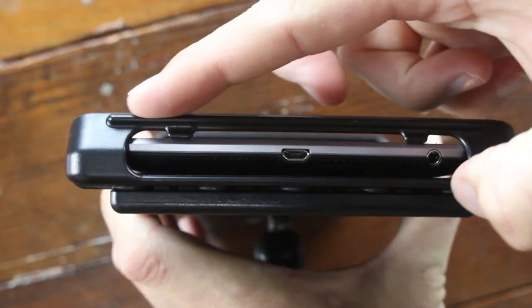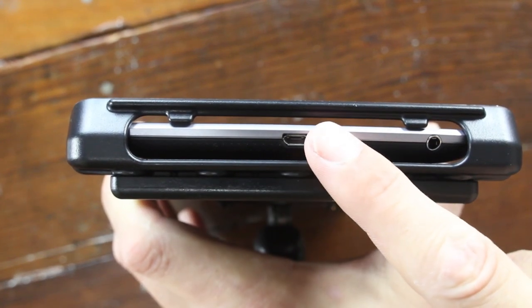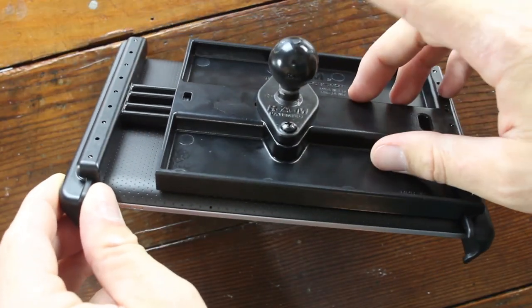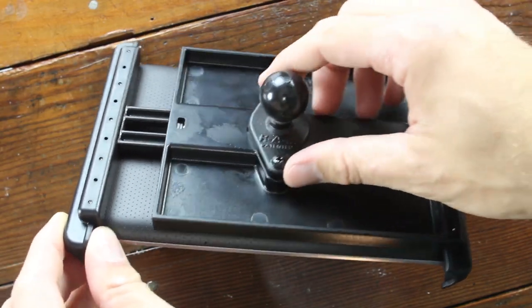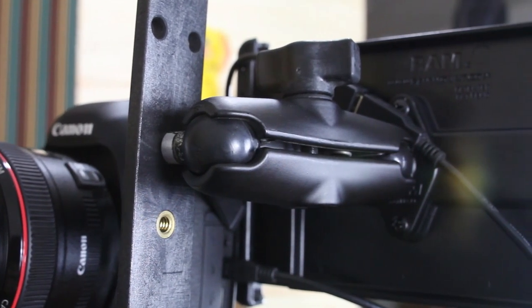It has an open space right here along the bottom so that you can reach the USB port and run the cable over to your camera. It uses a 1-inch ball on the back of the unit, and you can use other RAM mount parts to get from this ball to a quarter 20 adapter.